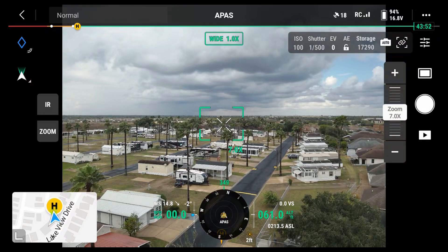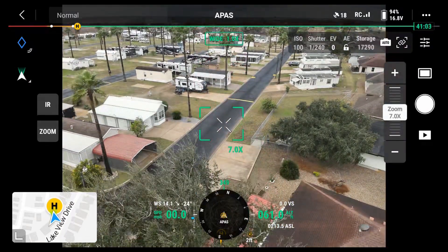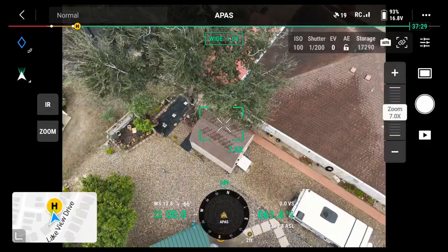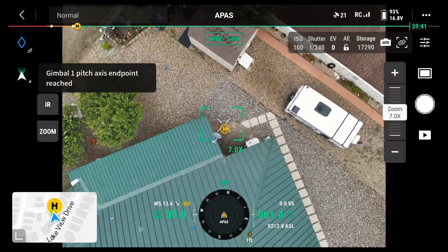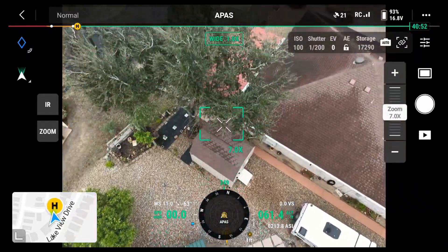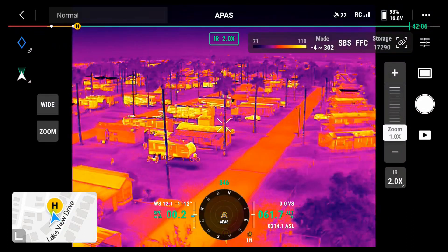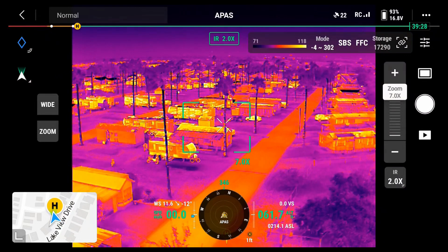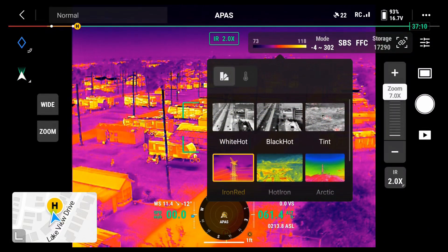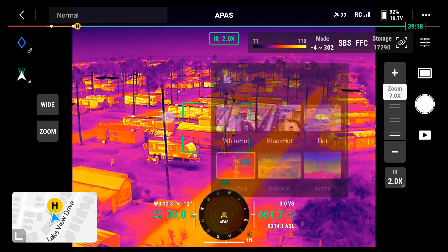First flight with the DJI Enterprise Thermal, Enterprise 3 — pretty cool. So that's my gimbal. I'll switch to IR. There, it's in IR mode. I like this — this is iron red. There's white hot. But iron red really shows things really well.